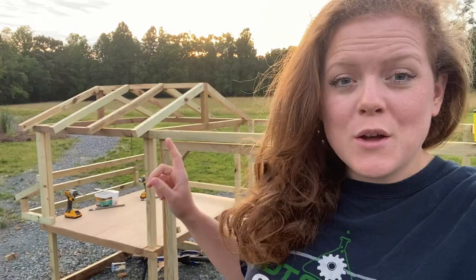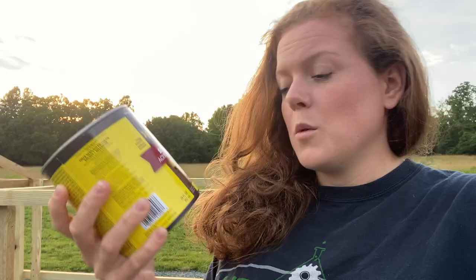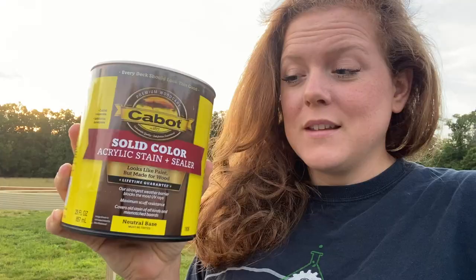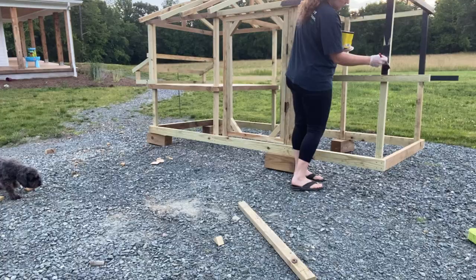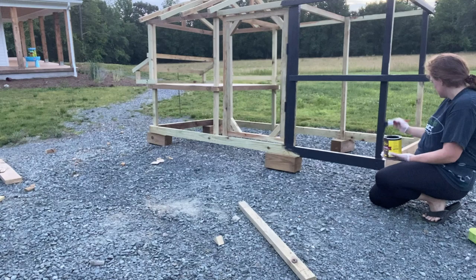We are ready to do some staining. I'm going to stain the chicken coop and then come back in and do the plywood and siding. We're using an outdoor stain from Lowe's in the color black — these stains have tintable bases where you can pick any color. Our theme is to match our house with black and white as the color scheme. We're also putting hardware cloth around the chicken run, so staining in advance will make it a lot easier and avoid getting stain all over the wire.